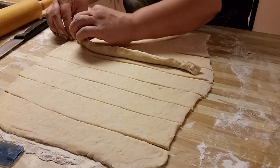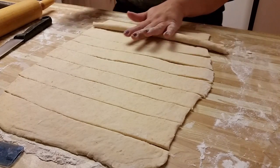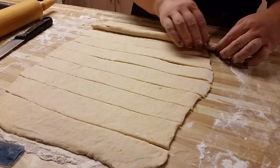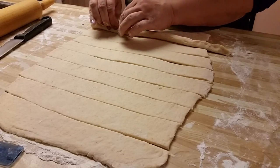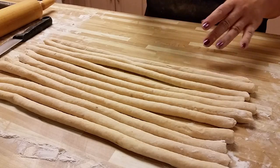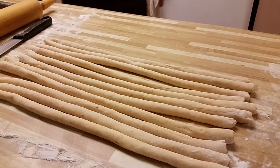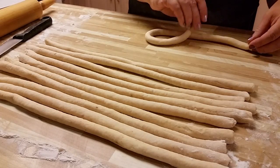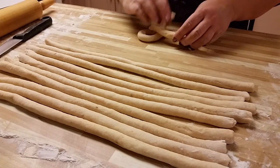So what I did was I took the strip and lengthwise pinched the ends together, and now I'm just going to make it 18 inches long and form it into a pretzel shape. Okay, so all of my strips are now rolled. So now I'm going to shape them into pretzels — hold over one end, hold over the other, and try to make them even.